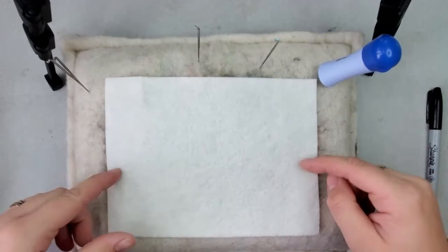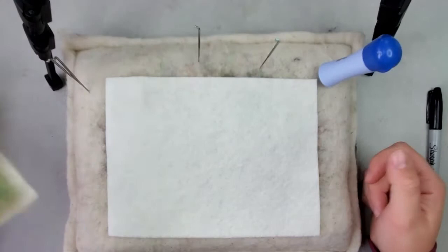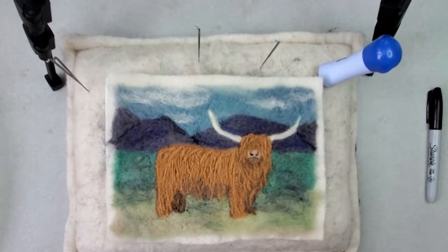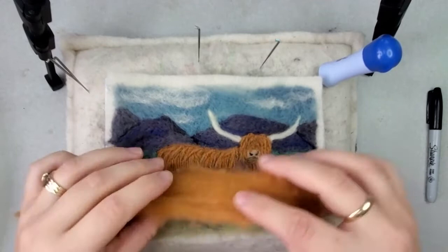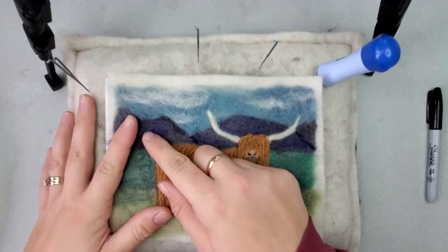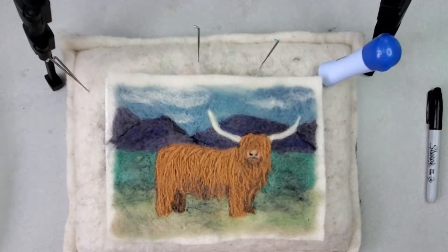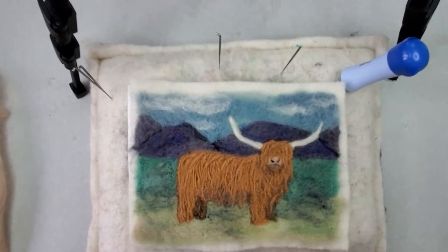For supplies today, I am using a 6 by 8 inch sheet of wool felt fabric, and that's what we'll be felting our picture onto. There's a variety of colors I use for this project — a couple different shades of brown and a more bronzy type brown. In the mountains in the background there's some blues and purple, a couple different shades of green, some tan, white — a little bit of everything. If you're using one of my kits, you will have all the colors and supplies needed.